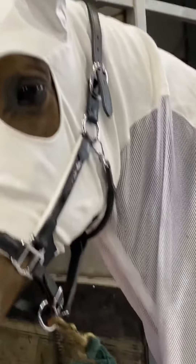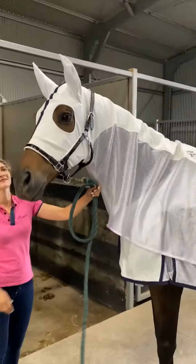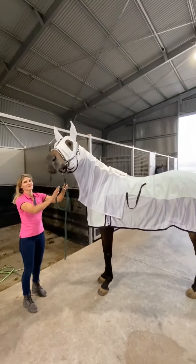So if you're interested in protecting your horse's ears from insects, sun fading, Queensland itch and dust, this is a great horse hood. Love a happy horse.